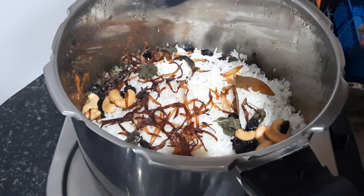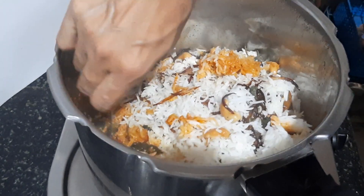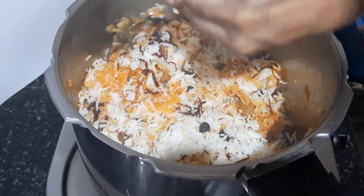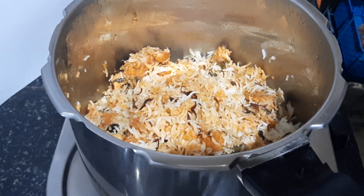We need to mix it in a little bit and try it.